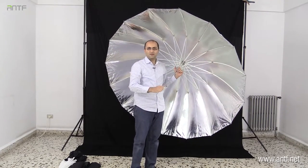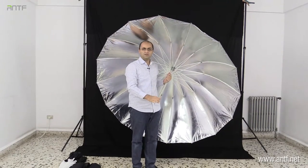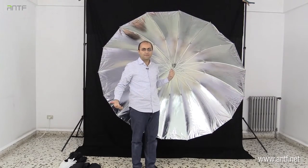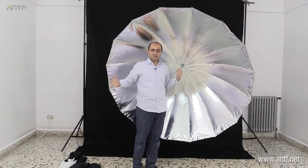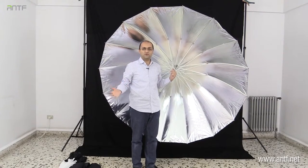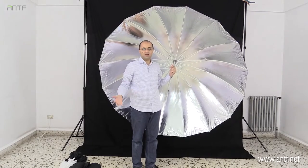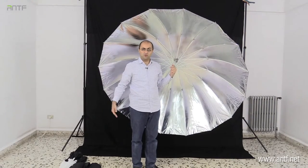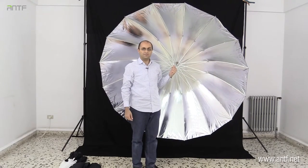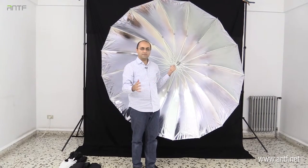This is a huge umbrella — it's around seven feet, about two meters and ten centimeters. You can see it is almost bigger than me. Whenever the light source is big, the light will be softer and more beautiful for photography. This huge umbrella is a very nice light modifier, much bigger than all the ones we just saw, and it is silver on the inside.